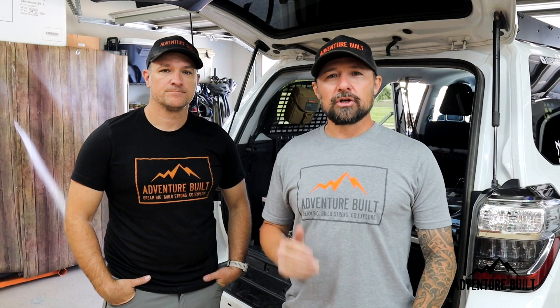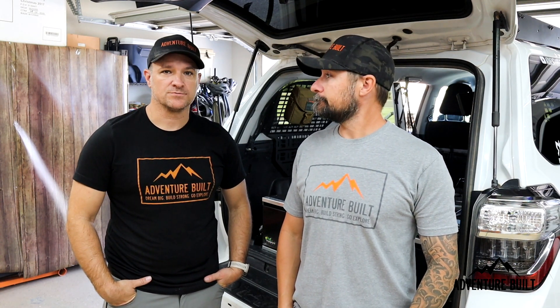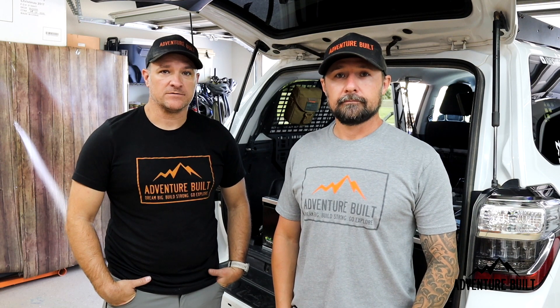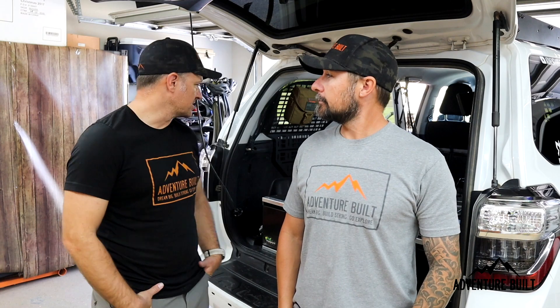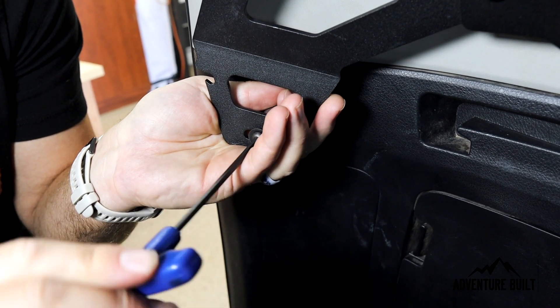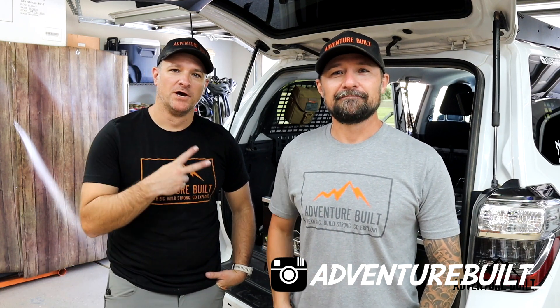That was a down and dirty install — it was really fast. It took about an hour to do and it was pretty easy. Really low profile and just pretty nice. One of the cool things I just noticed is on each side it has bottle openers, so you never have to be digging for a bottle opener when you need it. Plus one for Cali Raised LED. Alright guys, thank you so much for watching. Remember, be sure to like and subscribe. Also follow us on Instagram at adventure_built. See you guys next time. Peace.